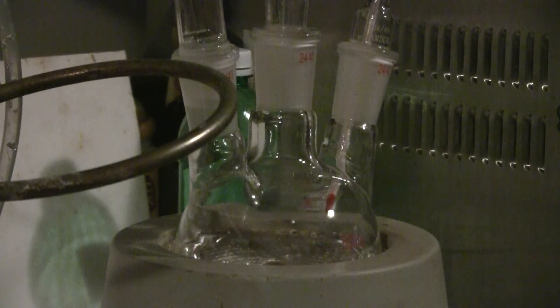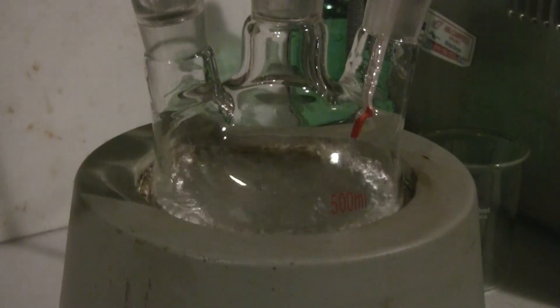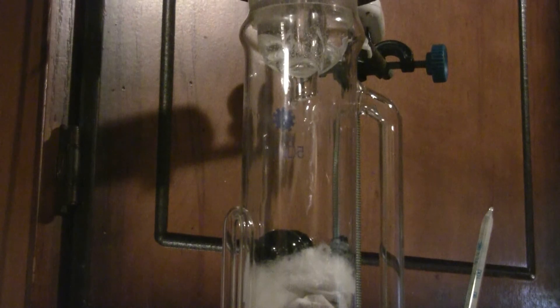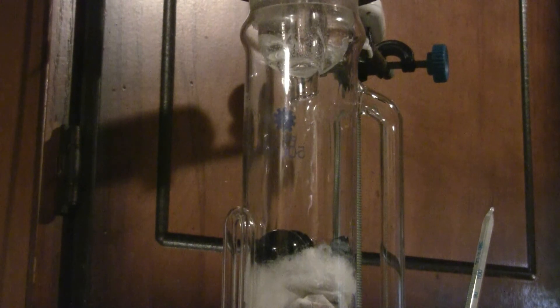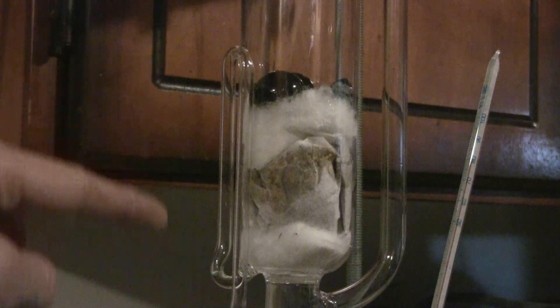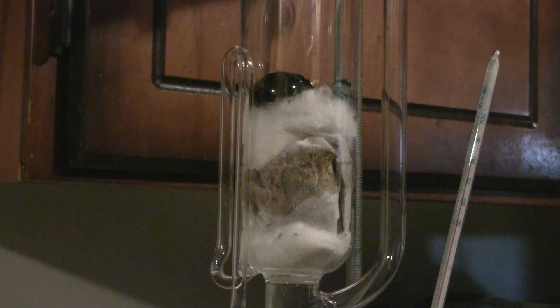There's 250 milliliters of ethanol in there — that's my solvent for this extraction — and a few boiling chips. My ethanol is finally boiling and I'm beginning to see it condense and drip into the Soxhlet chamber. This is the very beginning of the first Soxhlet cycle, where it will fill the chamber to the siphon point and then siphon itself dry and repeat the process.